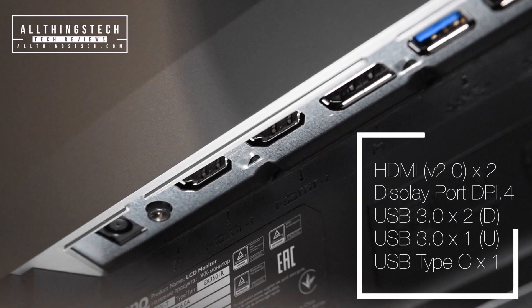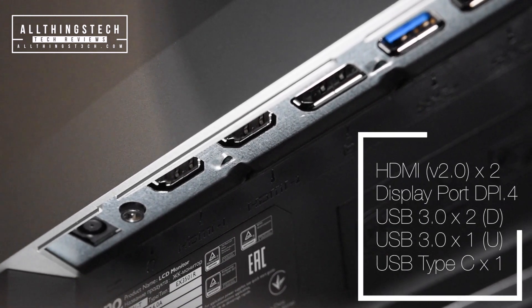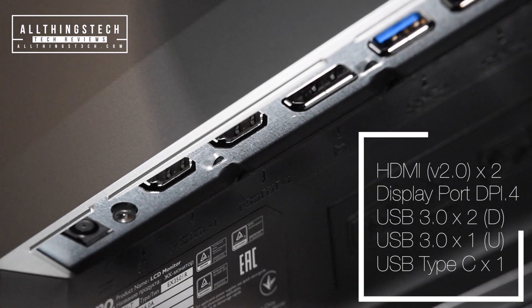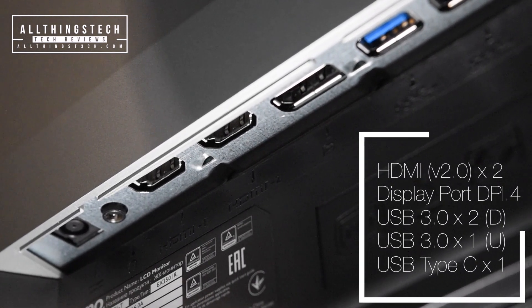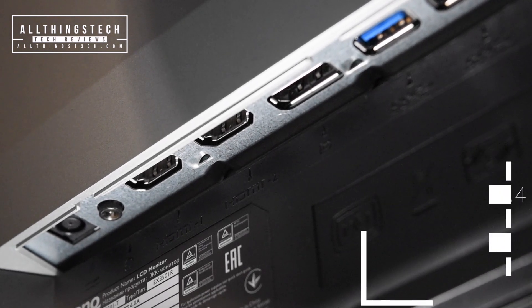Speaking of connections, you have two HDMI 2.0, a DisplayPort, two USB 3.0 downstream and one USB 3.0 upstream. There is also the very useful USB Type-C which enables one lead for both power and data.